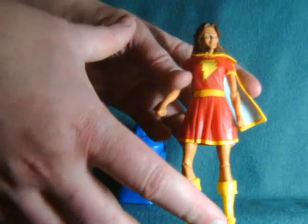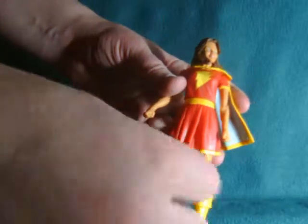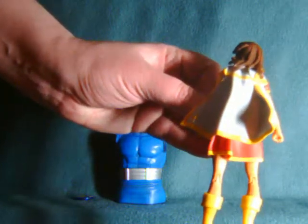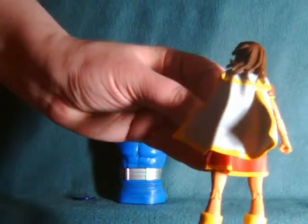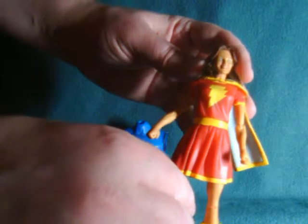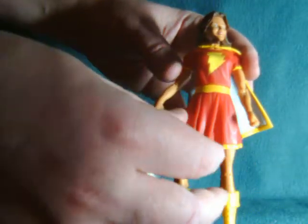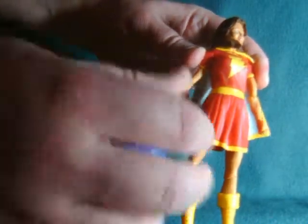This incarnation of Mary Marvel — or Mary Batson, whichever you prefer — looks more like a gangly teenager than anything else. Billy Batson goes from young boy to being a really buff, fully adult-looking guy, and then Mary Batson really doesn't get the full transformation half the time. The face just looks really horrendous. The body sculpt is pretty decent — I like the upper torso, the skirt area's fine, the legs are okay. The arms are really thin, which is probably why they have a tendency to warp.